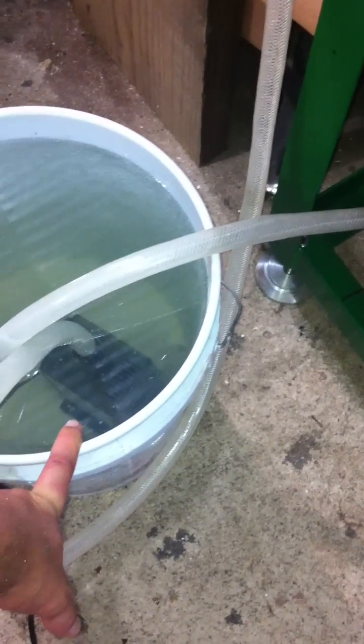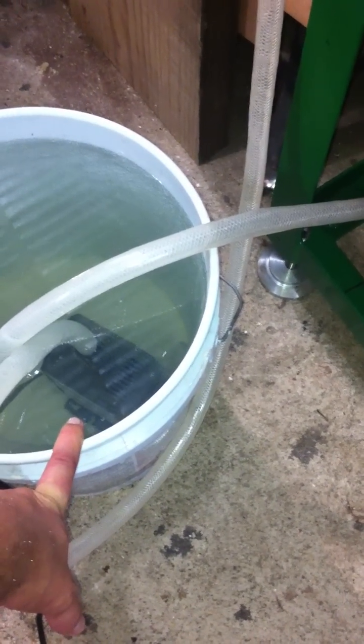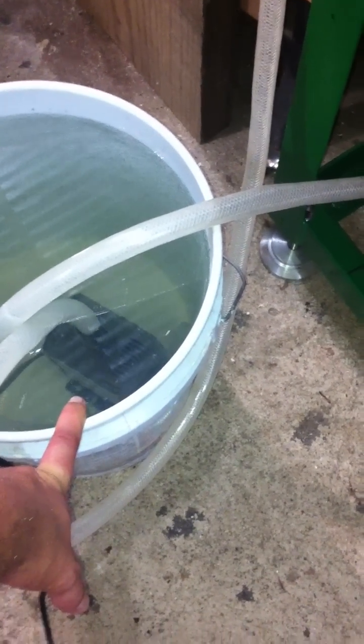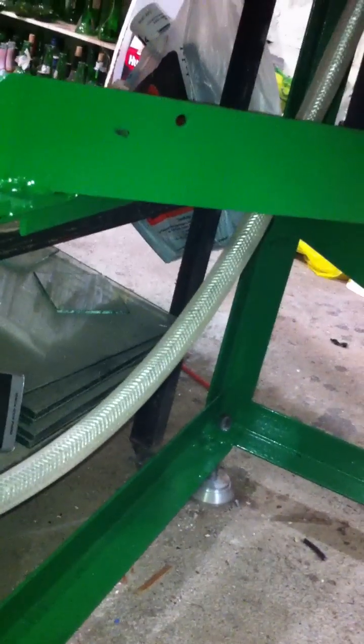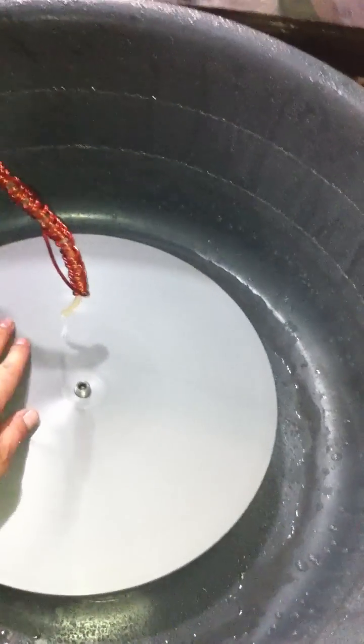I got it down to a 2,000 liter per hour water pump — that's like 500 gallons per hour. And I have it all set up right there, and this is my drain — a little drain right there.